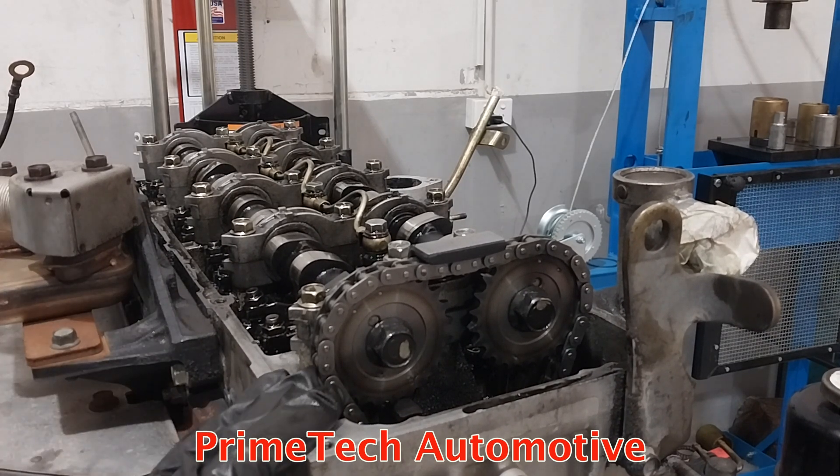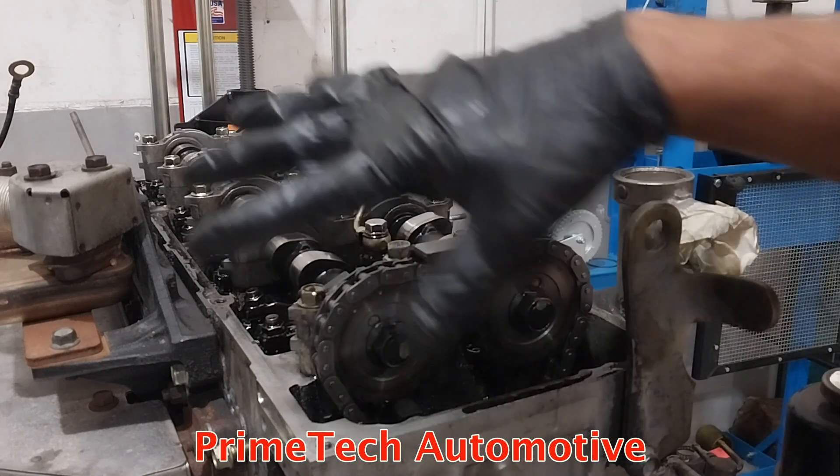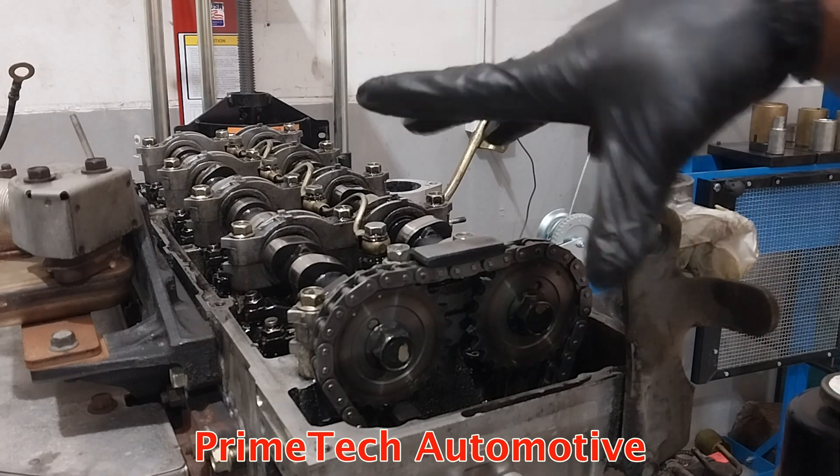I removed this engine out from the car to do many jobs such as injector pumps, timing chains, some pre-seal rear main, so I'm doing the valve clearance adjustment at the same time.